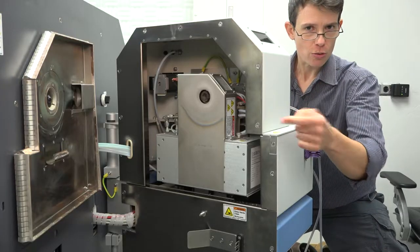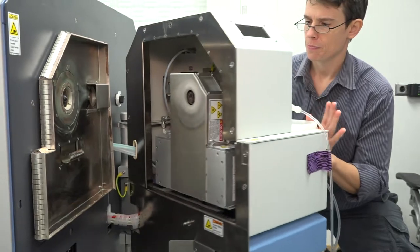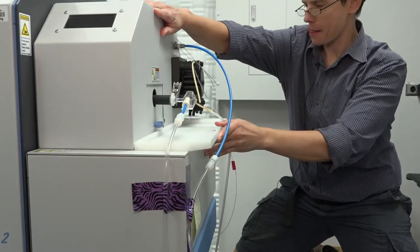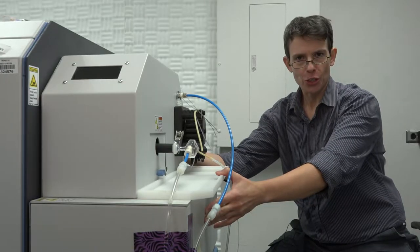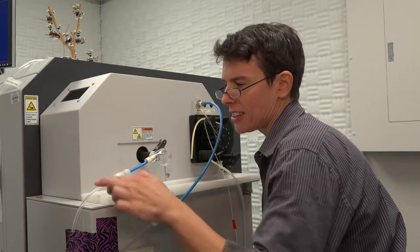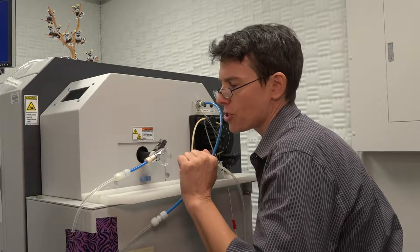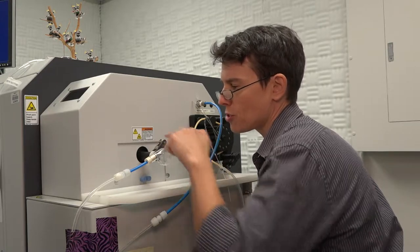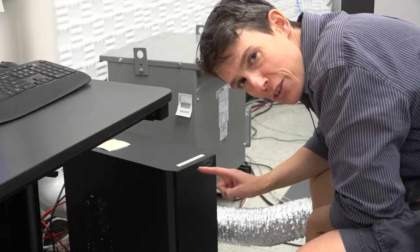Now that we've checked the cones and the torch, we're going to close the front end and lock the door. Here's the makeup argon line and the sample inlet line. This is the mixing bowl, which is attached to the back of the torch. Make sure that the mixing bowl is straight into the torch and not at an angle.